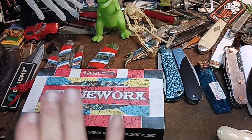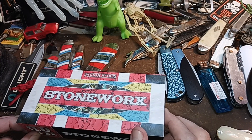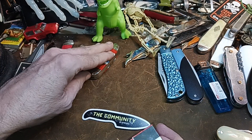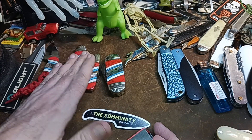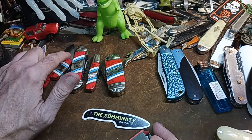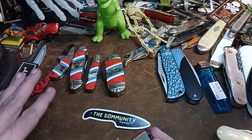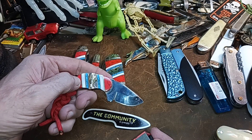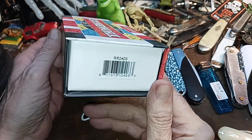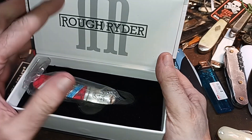Hello and welcome to my channel. I decided to get some more Rough Riders Stoneworks — they've got several of their new releases in this series. These are some of the older ones I've picked up. I may have another one lurking around somewhere. This is a Stoneworks neck knife, and this is the box it comes in. This one is RR2403, which is the Barlow.